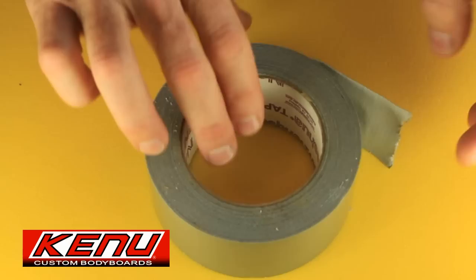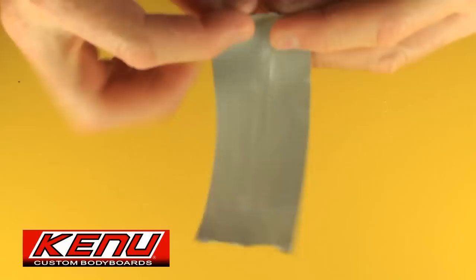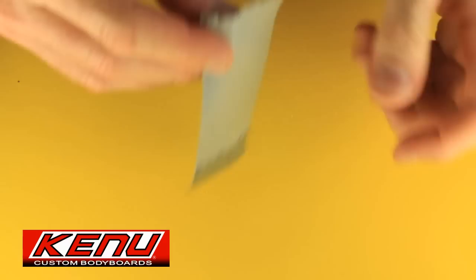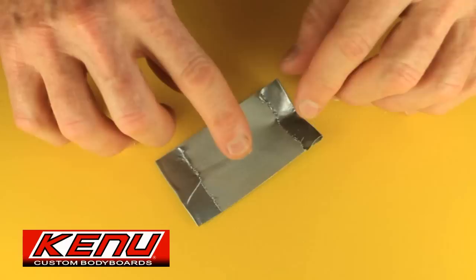What you do is get some sticky duct tape about four inches wide. Fold it over about a half inch on each end, lay it down, get a little peanut butter and put it right in the center — that's all you need to do. Try not to contaminate the stickiness of the duct tape by putting on too much peanut butter or touching it with your fingers.